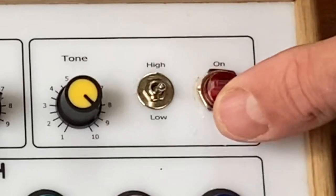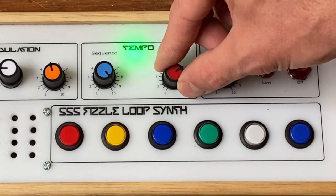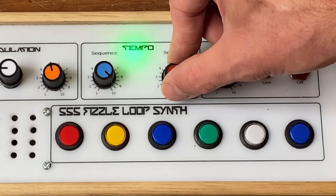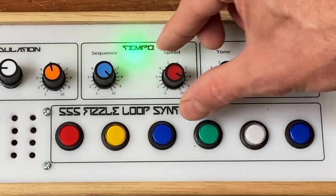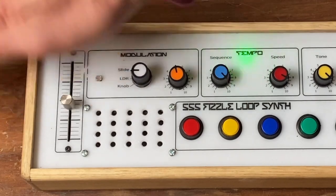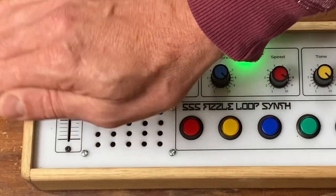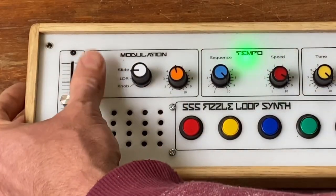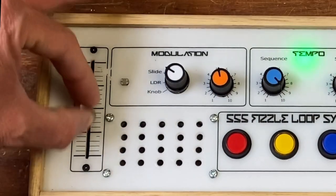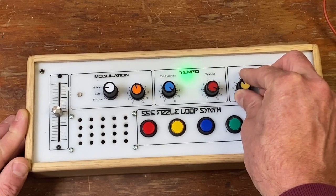Let's turn it on and see what it sounds like. At the moment we've got a simple beat happening. You can slow it down, speed it up — I kind of like it around 9. It's currently on LDR so I can control it via my hand. It's pretty sweet. And you can change it to slide — you can hear the change in tone there.